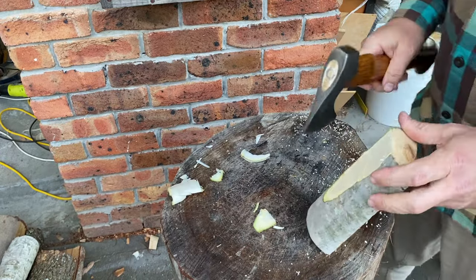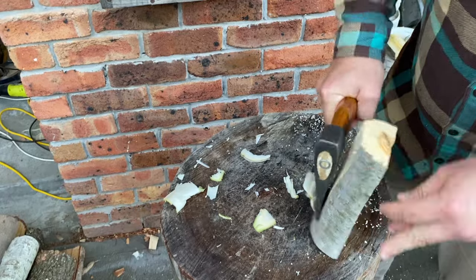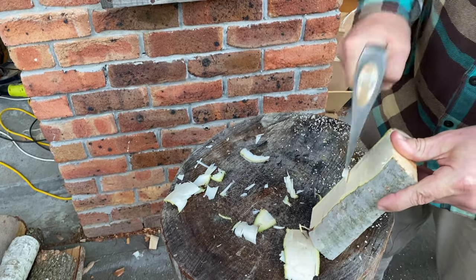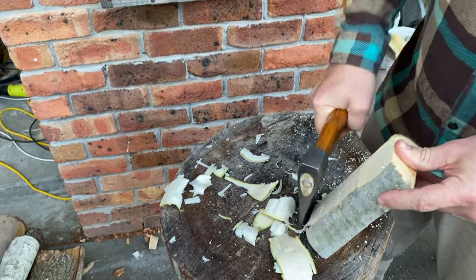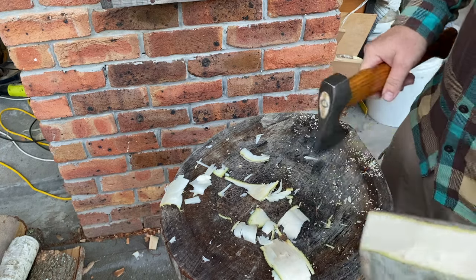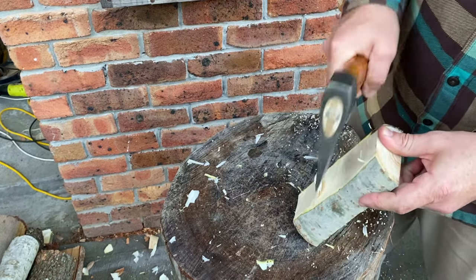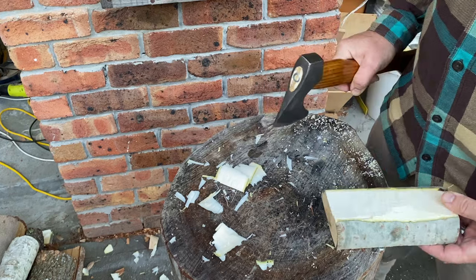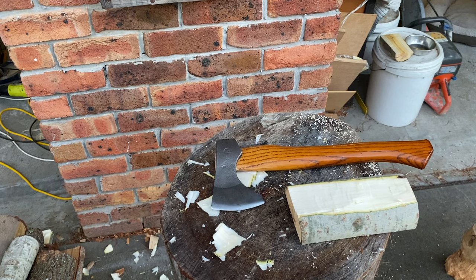My first feeling with using this is that it's actually glancing off — it's not biting the way that I would like it to. You can definitely get away with it, especially on something like this which is poplar, so it's relatively soft. Some of our Australian timbers I'm sure would fight back with this. So there you go — that'll do for now. I'll go and sharpen it and come back with it.